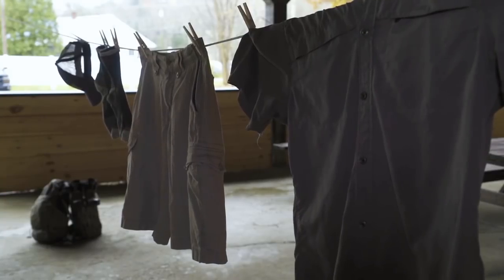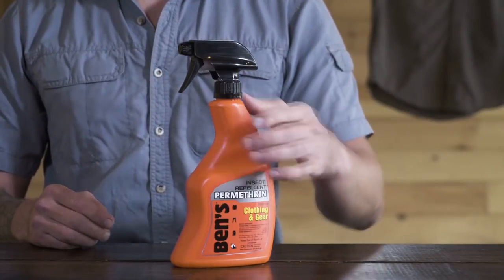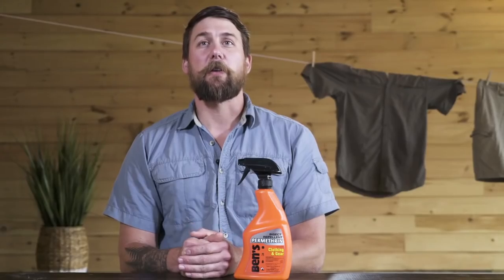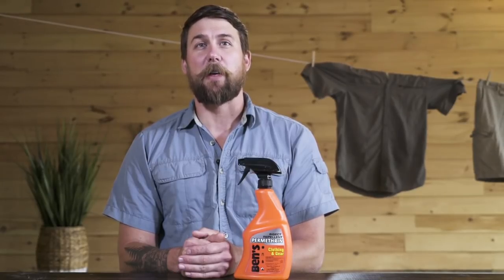This convenient 24 ounce pump spray contains enough repellent to treat four complete outfits or two sets of gear. The ergonomic bottle grip is designed to comfortably fit in your hands and features a locking safety nozzle. Whether you're treating your hiking, hunting, or fishing gear, Ben's clothing and gear 24 ounce provides you with reliable insect protection to keep you bite free even in the buggiest conditions.